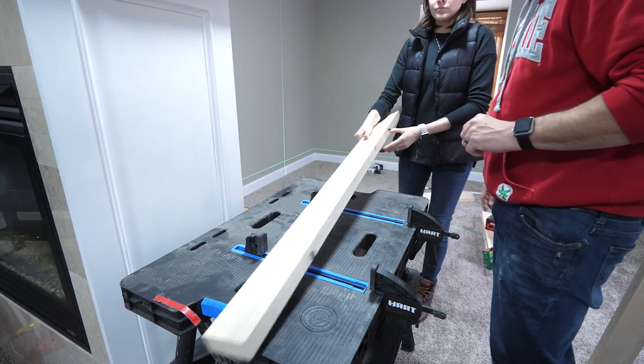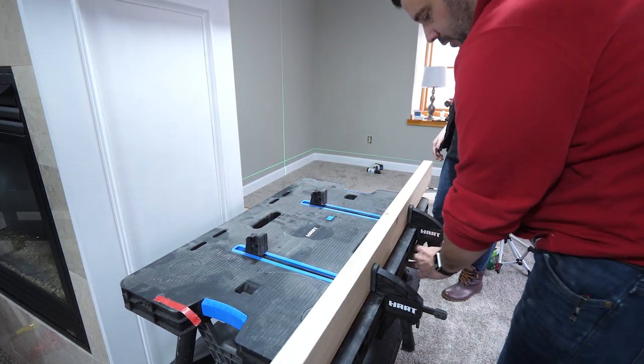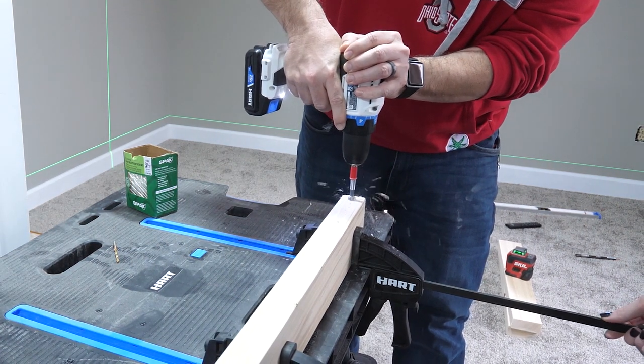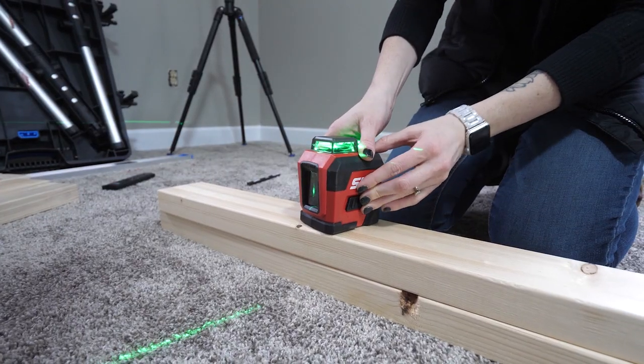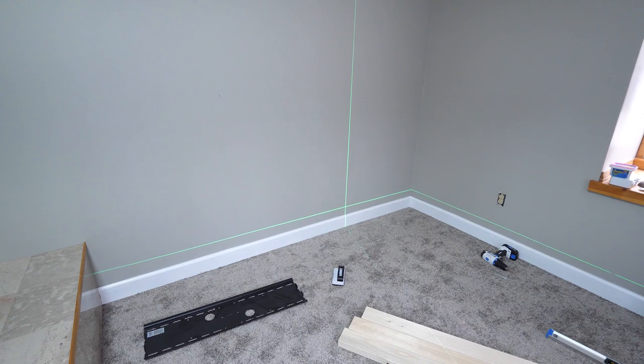When Rob arrived upstairs, Sarah had set up their Hart mobile work table — something they'd had for a while but never needed to move outside the shop before. It turned out to be indispensable: the clamps easily held studs in place for drilling pocket holes and eventually did the same for all the vertical panels. After marking the wall, they started with the first 2x4 along the bottom.